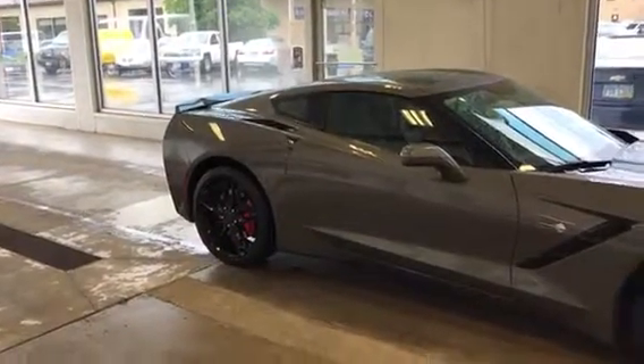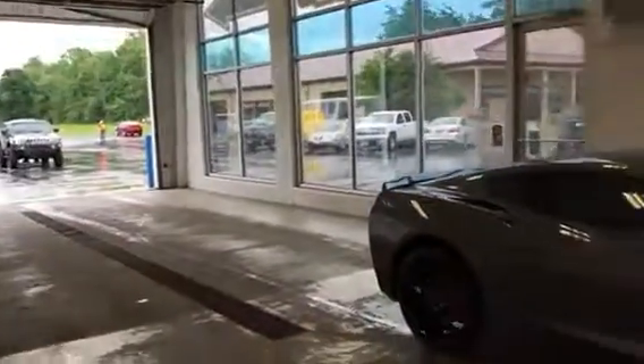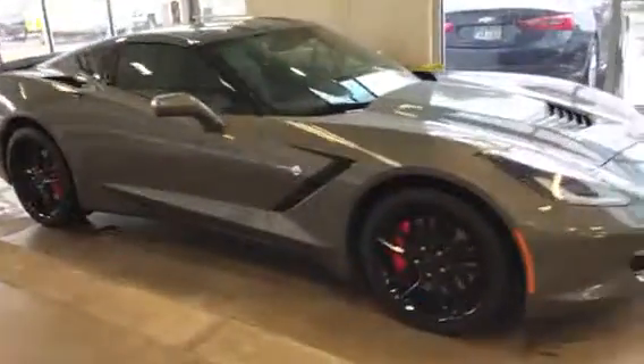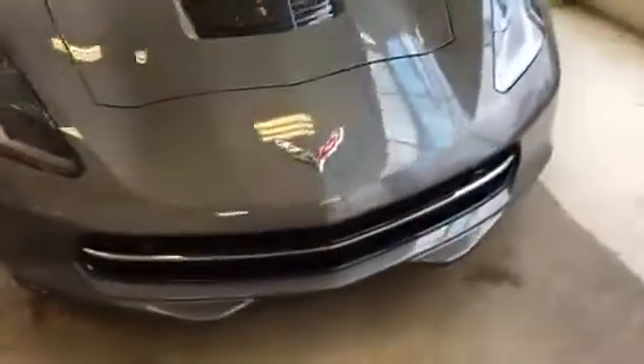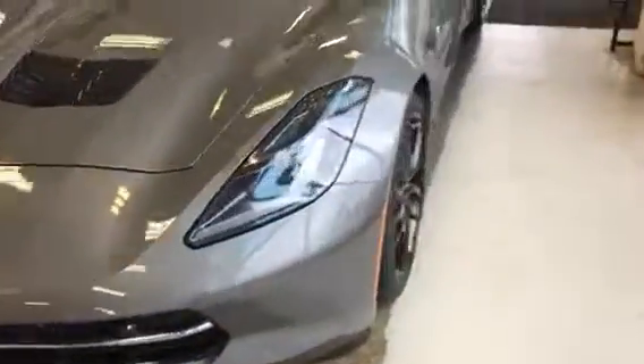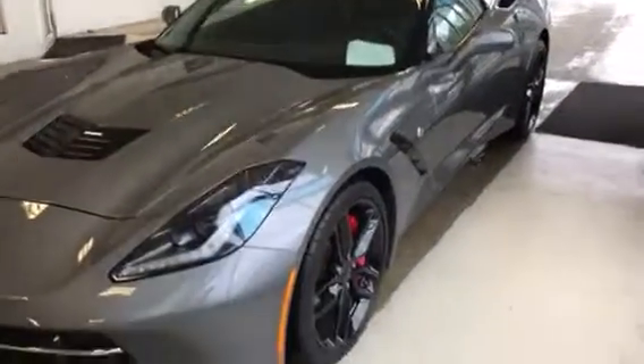Good morning. This is Jason with Sunnyside Chevy. It's kind of raining outside here so I pulled this in. It had been in our showroom, but we were remodeling a little bit so we had to pull everything out. Of course everything got wet, but I'm going to do a quick walk around here for you just to kind of show you the car.